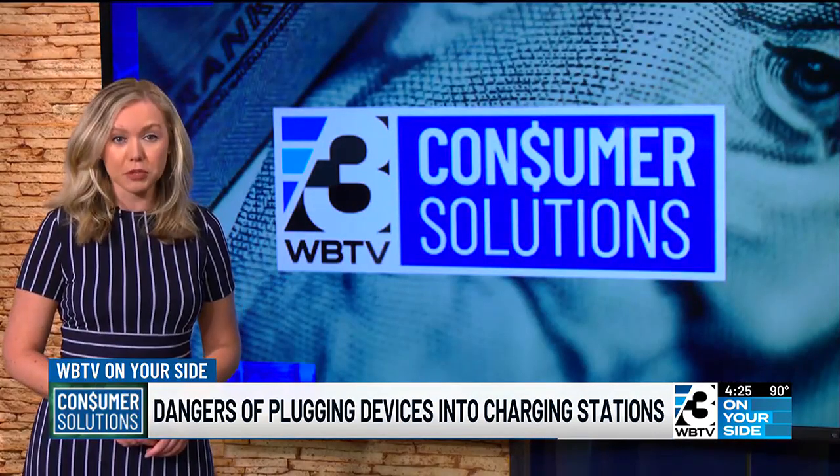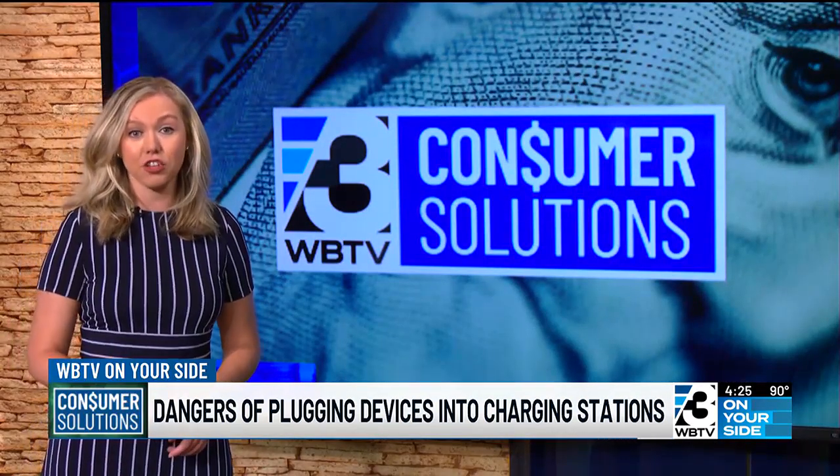I'm Caroline Hicks with your Consumer Solutions. WBTV on your side.